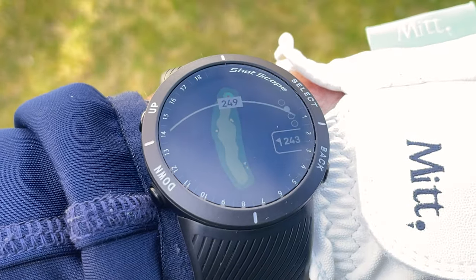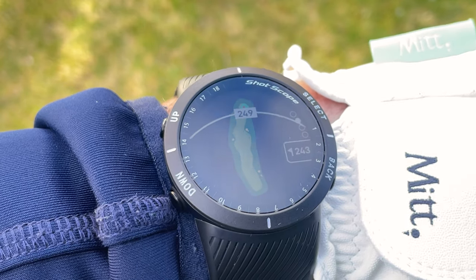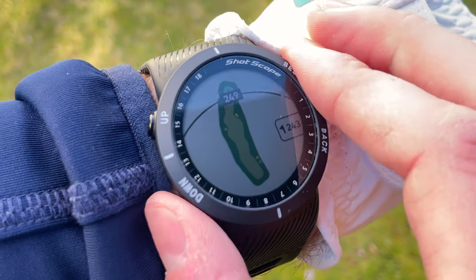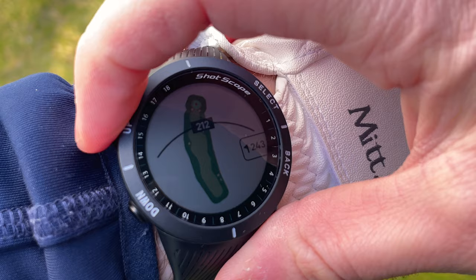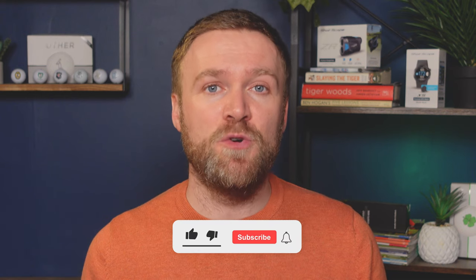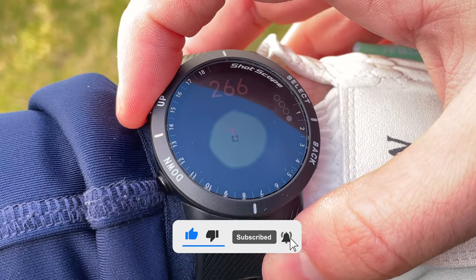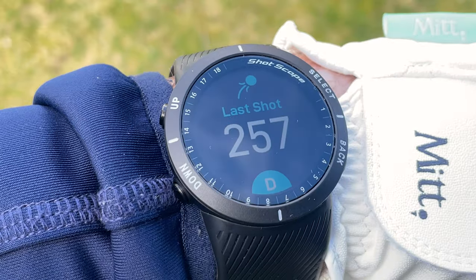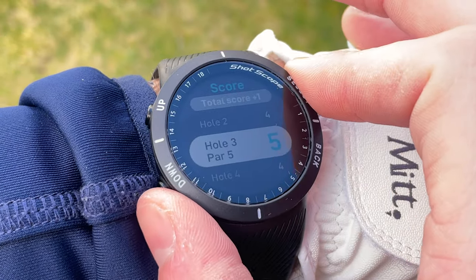Also included on the V5 are full hole overview maps, which allow you to see a bird's eye view in colour of the hole you are playing. You can use the buttons to pick specific points on that map to find out how far you have to hit to those points. You can also see an overview of the green and move the pin around to get a more accurate yardage. Additionally, you can find out how far you hit your last shot, and there's a built-in digital scorecard.